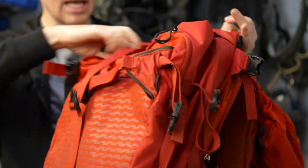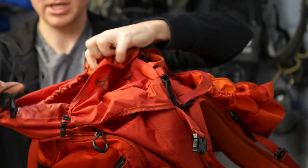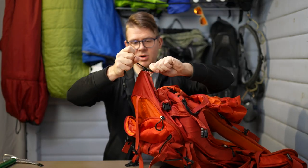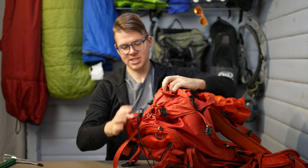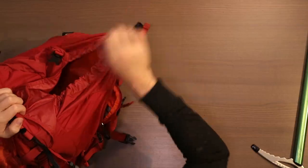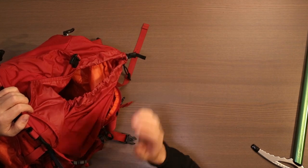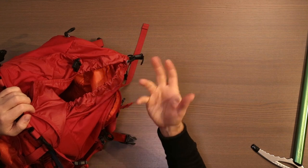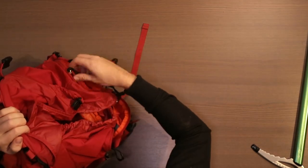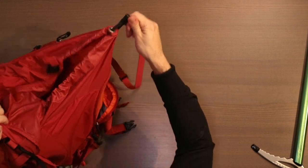For pockets, it has the big main pocket with a really nice cinch. When you pull it, it cinches down nice and tight, and you can just grab this little tab and pull it — no two-handed operation needed. You can do a lot of stuff one-handed, and I'm pretty sure they designed this bag with gloves in mind, so everything has big tassels you can grab with mitts without taking your hands out of your gloves.